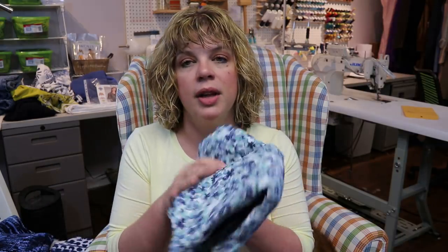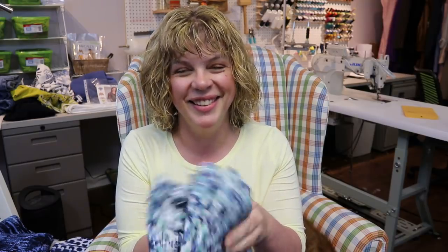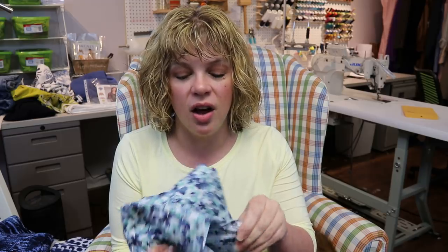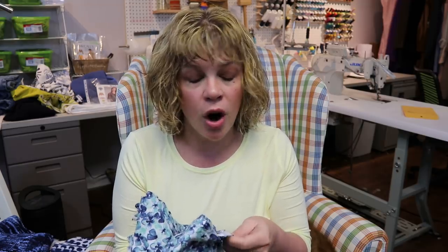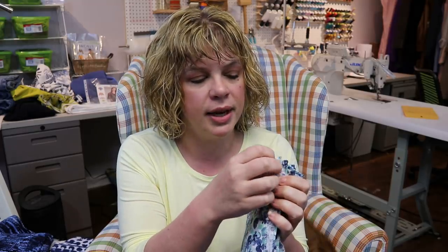This is a Liberty of London Tana Lawn print, which of course feels like heaven. What I love about Tana Lawn is that when you wash it — I wash and dry it when I first get it, but once it's been made into a garment I let it air dry — you hardly need to iron it because it is so tightly woven. It really doesn't wrinkle much at all.